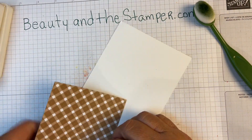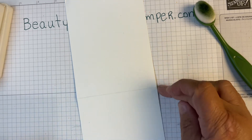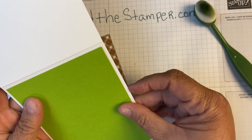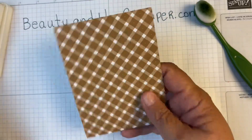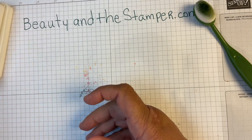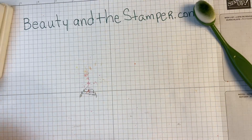I have a piece of basic white thick card stock cut lengthwise — cut at four and a quarter and scored at five and a half. I have a piece of Garden Green cut at four by five and a quarter. Then I have this piece of designer series paper — Gingham — in what looks like the Pecan Pie colorway, cut at three and three quarters by five.